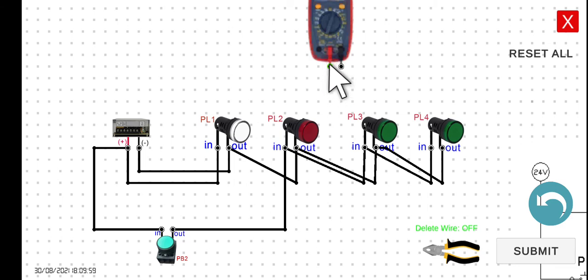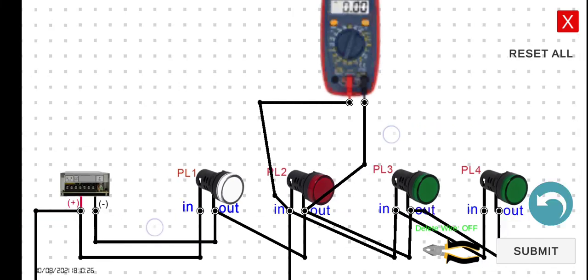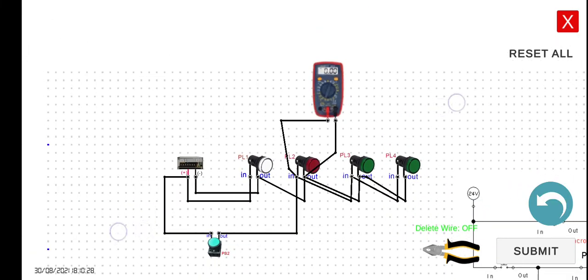The black lead should be connected to the negative side of the load. Tracing the circuit: the input is connected to the positive of the load, and the output is connected to the negative. So the positive voltmeter lead should be connected to the input, and the negative lead to the output.